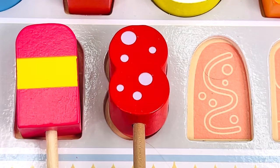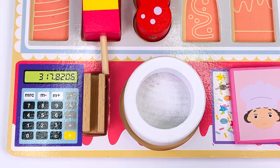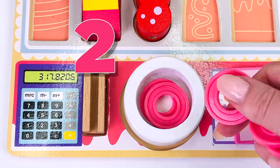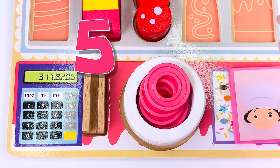Great job. Our customer gave us these coins. Let's count them: one, two, three, four, and five.